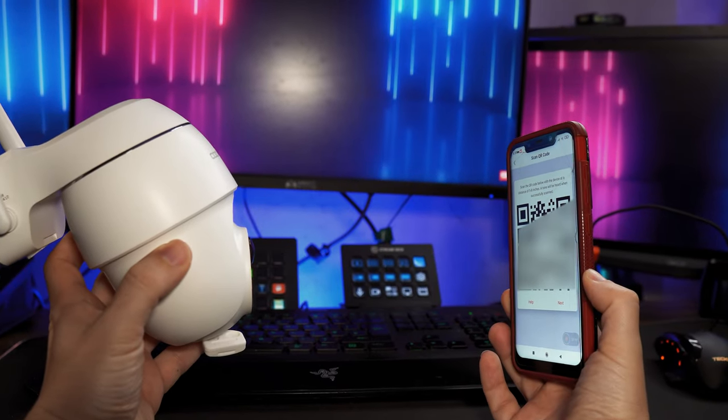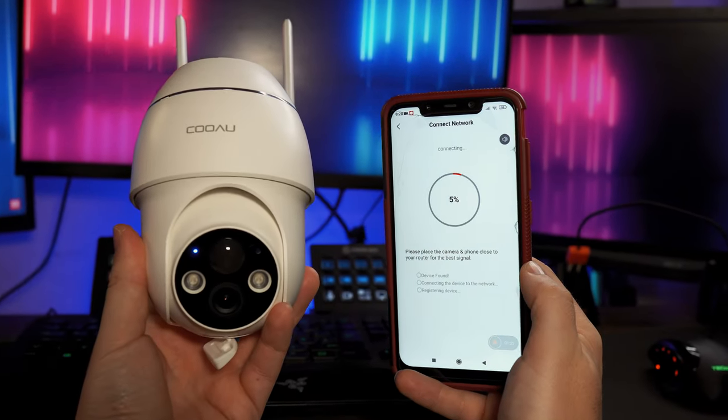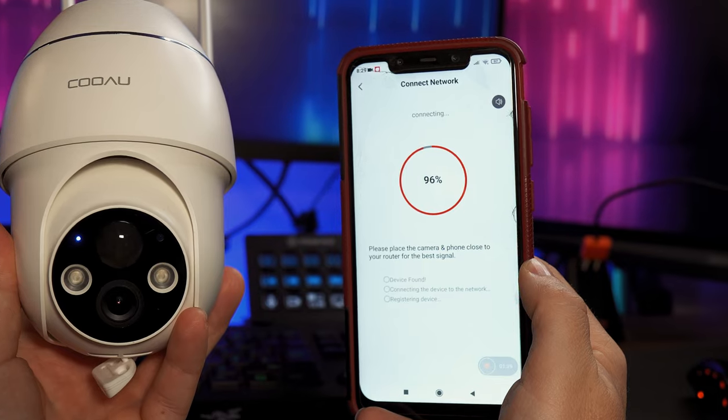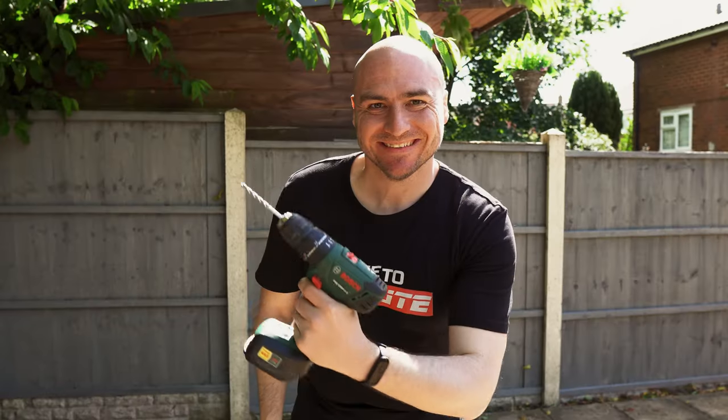You will use the lens of the camera to scan this QR code. Once you've done that it takes around seven seconds for it to join the network and complete the installation, and when you press done you get into the app.